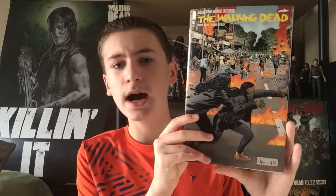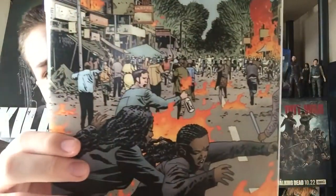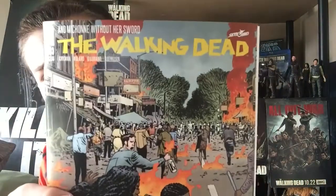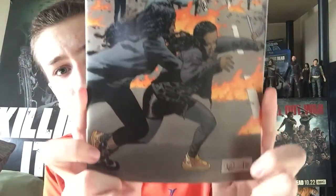Here is the cover for the issue. I love this cover art. You've got Elodie and Michonne and they're running from the Commonwealth people. You've got the fire and everything — it's really, really cool. Walking Dead, Michonne Without Her Sword — there it is right there. Really cool stuff.